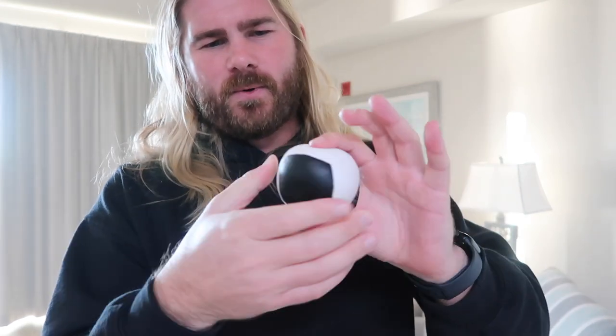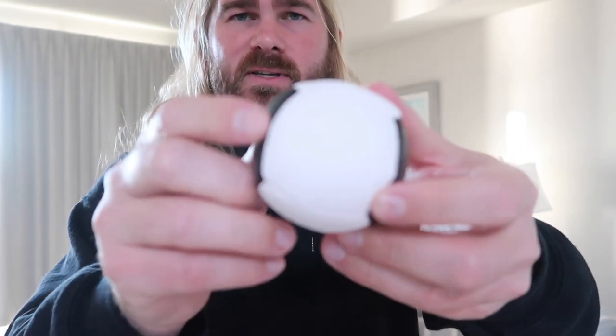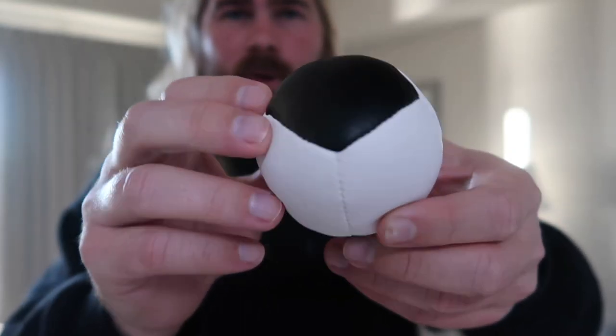They have six different panels on them. As you can see, the seams are done very well. The quality of these is fun — it really kind of reminds me of soccer balls for some reason.